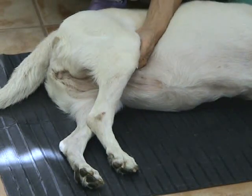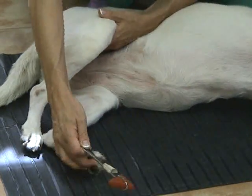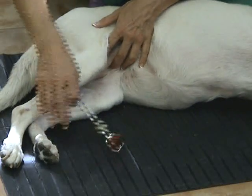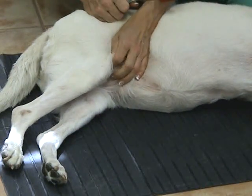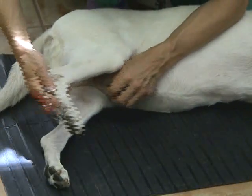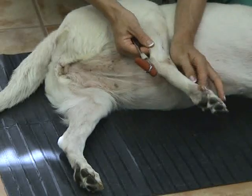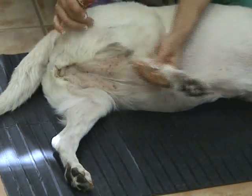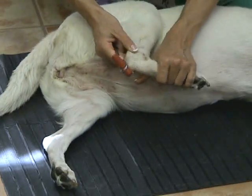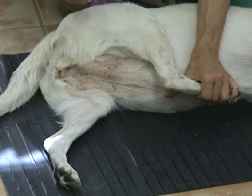The patellar reflex assesses L4 to L6 in the spinal cord. We perform the same technique on the other side — flex the leg a little bit and gently tap the patellar tendon. The second reflex is the gastrocnemius, or Achilles heel reflex. This tendon pulls on the hock and flexes the stifle, so we flex the hock and extend the stifle to create maximum tension on the gastrocnemius.